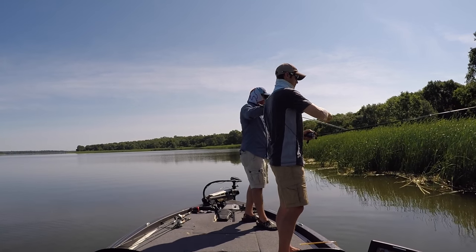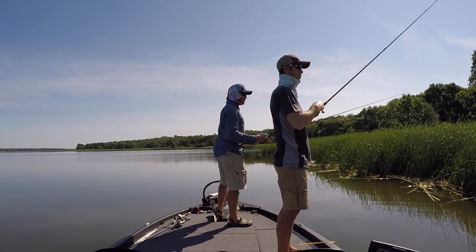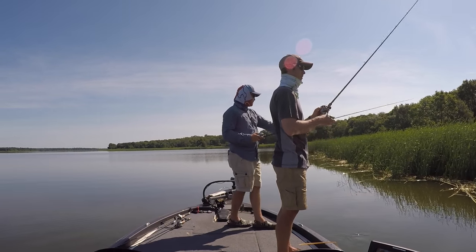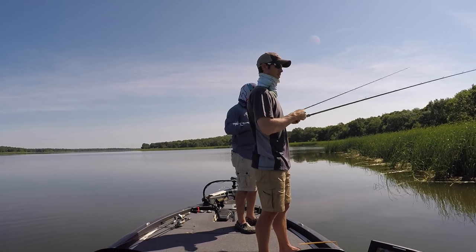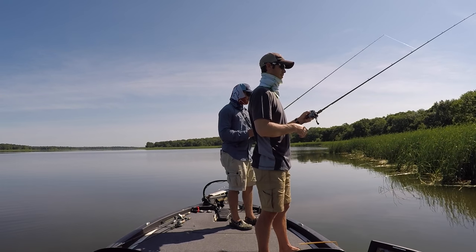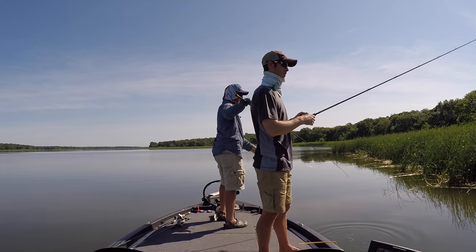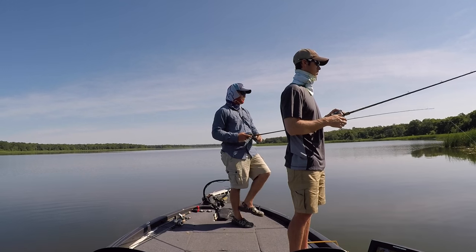Yep, we've got little balls of fry right here and I think that's why we're getting a lot of short strikes — we're getting some fry-guarding bass. There's even more fry right here. So we're on an obviously post-spawn bank right here — they did spawn in this area and there's just a lot of little fry swimming around. There's more fry back up in there too.